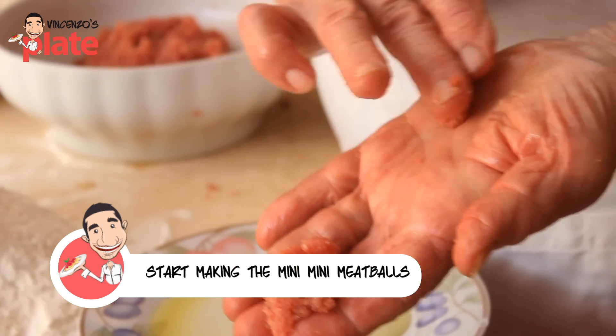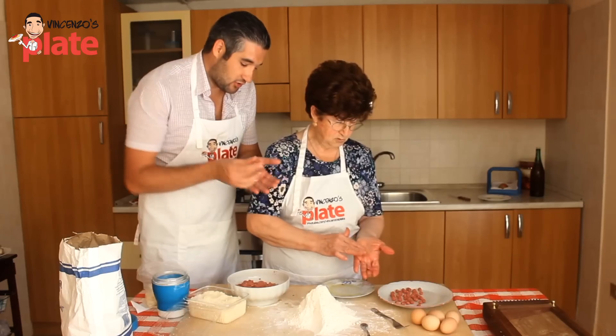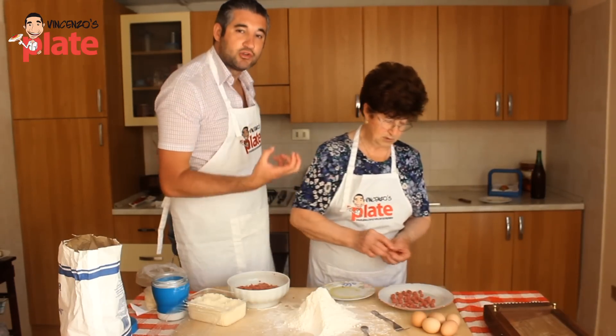Now make sure you don't make them too big, otherwise nonna gets upset. Mini meatballs — once the mini meatballs are ready, you want to boil them for like a minute in boiling water.